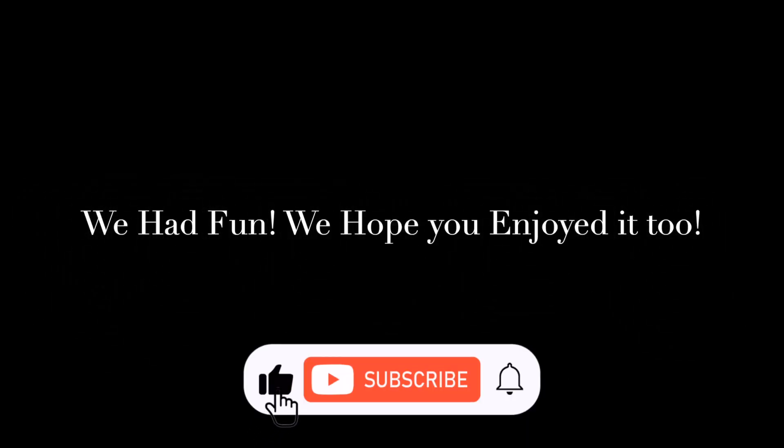We had fun and we hope you enjoyed it too. See you next time with another fun activity!